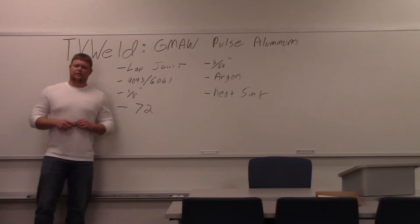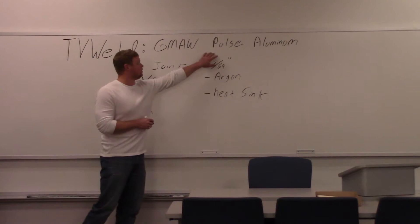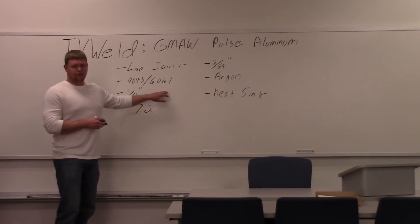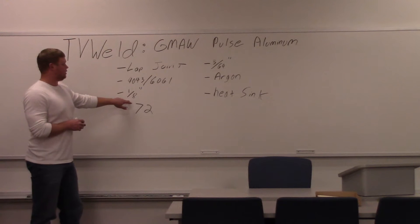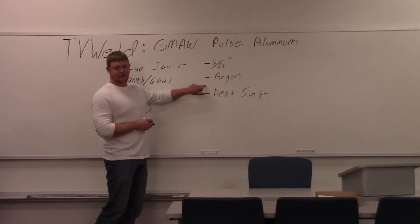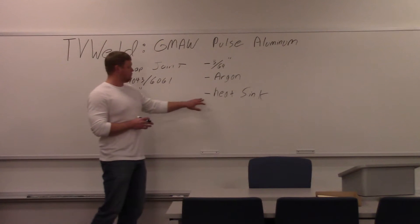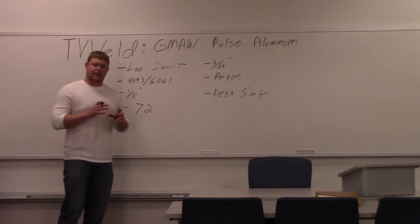We already did our video on spray transfer aluminum MIG welding using a push-pull gun. Now we're going to go into a pulse aluminum mode for gas metal arc welding. We're just going to do a lap joint again. Our base metal is 6061 aluminum, our filler metal is going to be 4043, we're going to use an eighth inch thick material, and the wire is 3/64th of an inch. Straight argon for our shielding gas. One of the problems we had when we ran one is it kind of got hot at the end, so we added a heat sink — an inch thick piece of aluminum on the back side so the heat has somewhere to go rather than stay right in the lap joint.